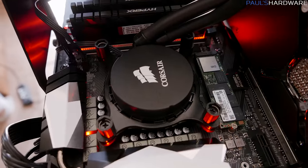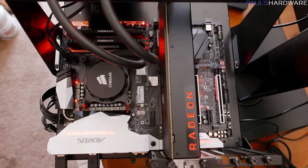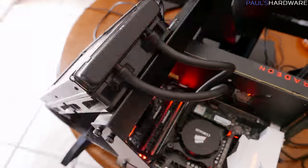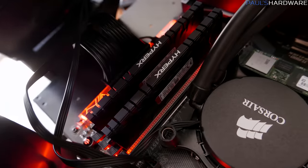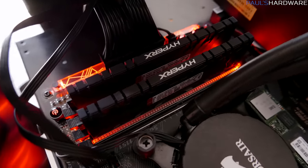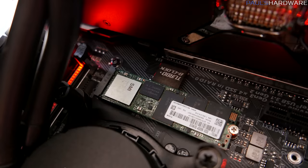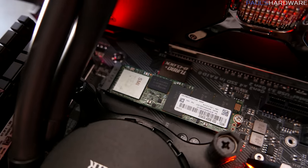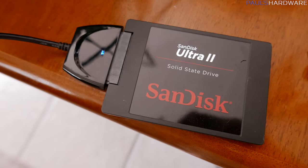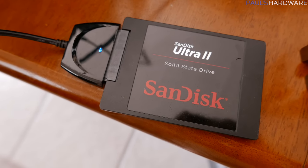The test bench includes an Intel Core i7 7700K CPU at 4.8GHz, a Gigabyte Aorus Z270X Gaming 7 motherboard, a Corsair H110 280mm all-in-one liquid cooler. For memory, I have a 2x8GB kit of Kingston HyperX Predator DDR4-3200 running at CAS latency 16. For storage, I have Windows 10 64-bit on an Intel 600P 512GB NVMe SSD, and the games on an external SanDisk Ultra 2 1TB SSD connected via USB 3.0.